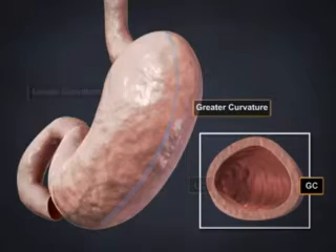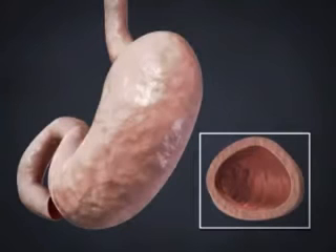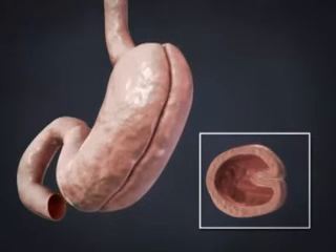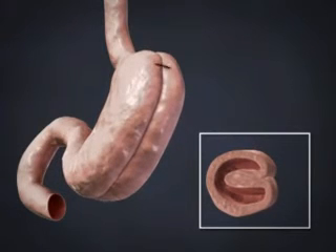During LGCP, attachments to the greater curvature of the stomach are removed to facilitate future plications. The next step in the procedure consists of starting an inward fold of the stomach and securing. The final step in the procedure is another inward fold of the stomach similar to the previous step.